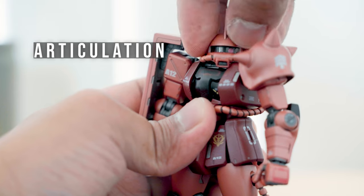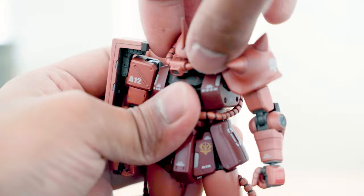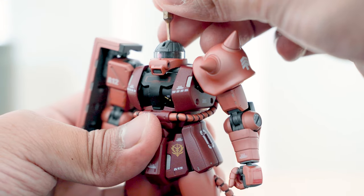Starting from the head, it can turn 180 degrees side to side and can look up and down. You can open the top of the head which reveals detailed parts underneath and the mechanism to move the mono eye.